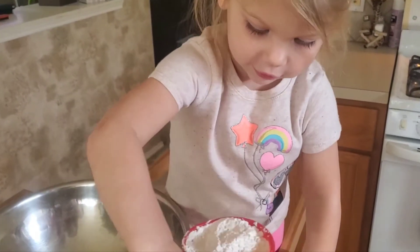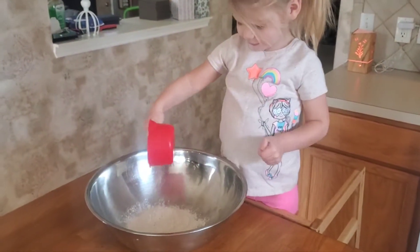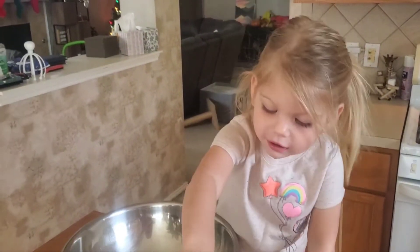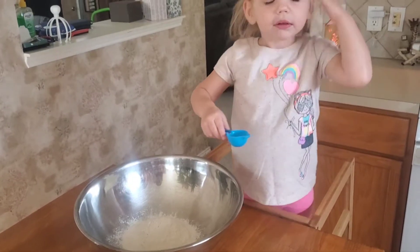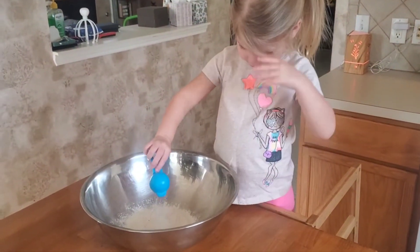We have our flour first. Good job. Does the flour feel good? Yeah. Now we have baking powder. Are you smelling it? I'm taking it.